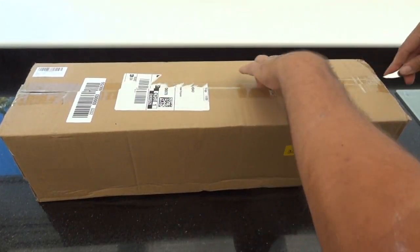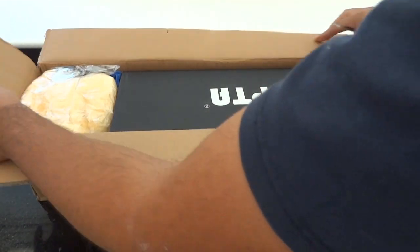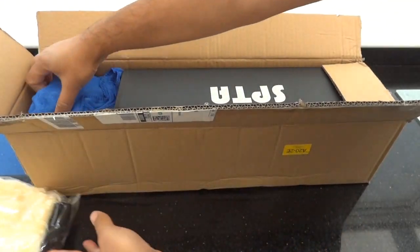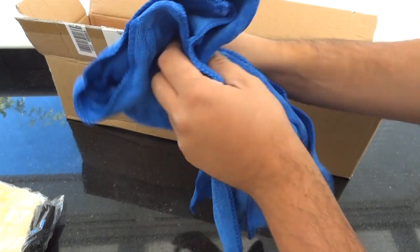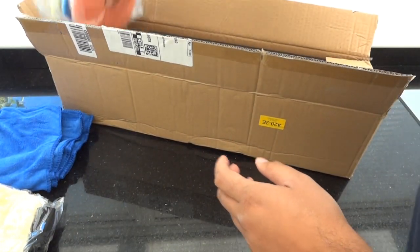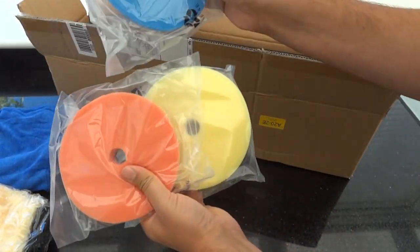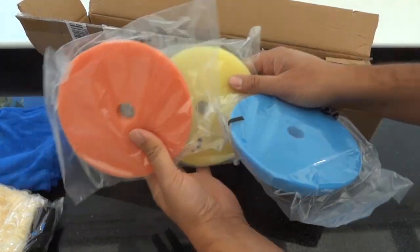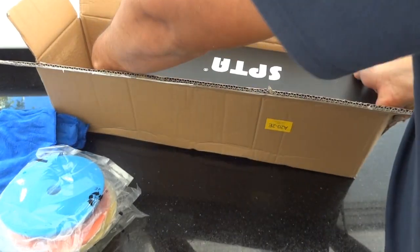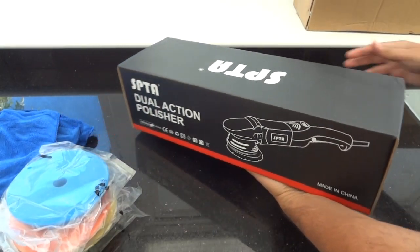Let's have a look at what you get in the box. So within the box comes a wash mitt, a couple of microfiber cloths, you get three pads — a cutting pad, a polishing pad, and a finishing pad — and then the actual machine itself.